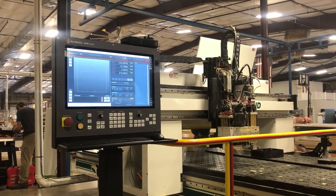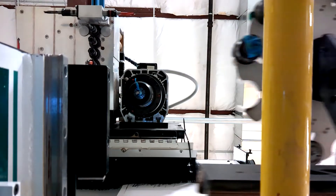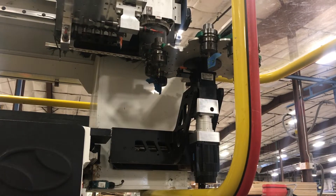Day three we typically like to turn the machine on — we're usually at that point. So we power everything up, go through our preliminary checks, make sure everything's moving good. We do our servo tuning if we need to that day, make sure everything's smooth.